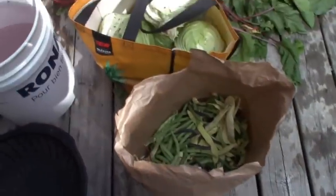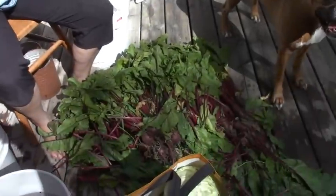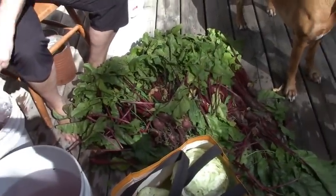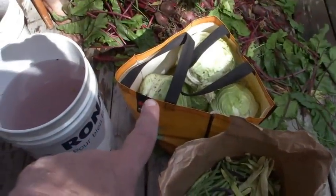We went out to pick beans and ended up picking beets — all our beets — because I'm going to plant more. Say hi, Angie. This is what we got for beans today. We also picked our cabbages because they were getting eaten alive.